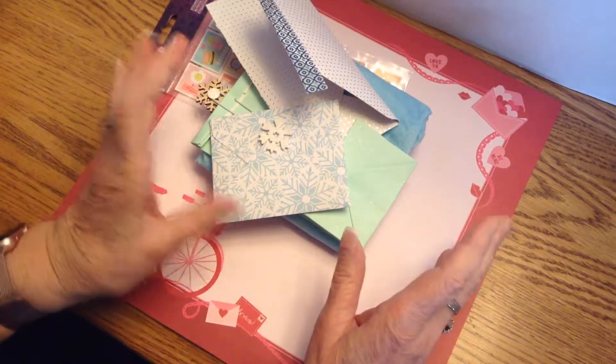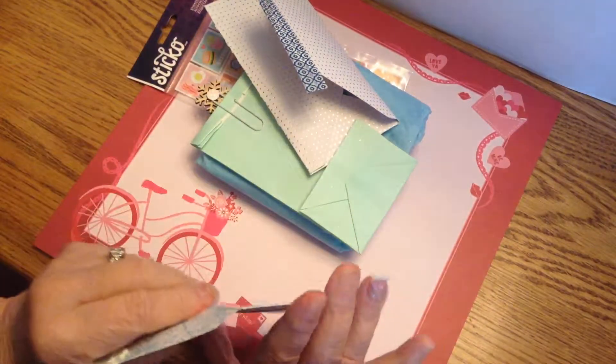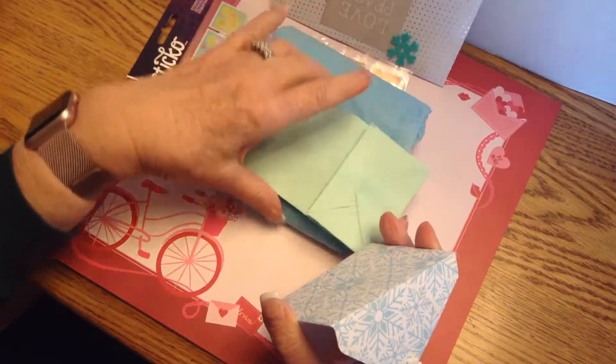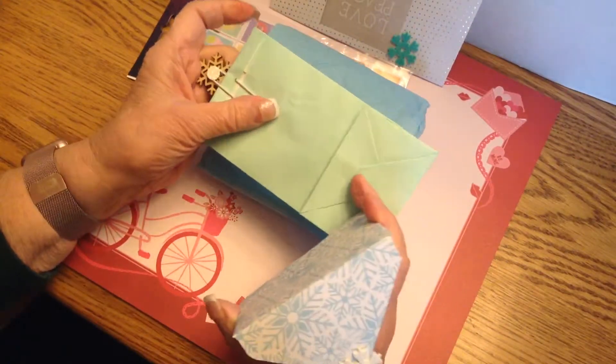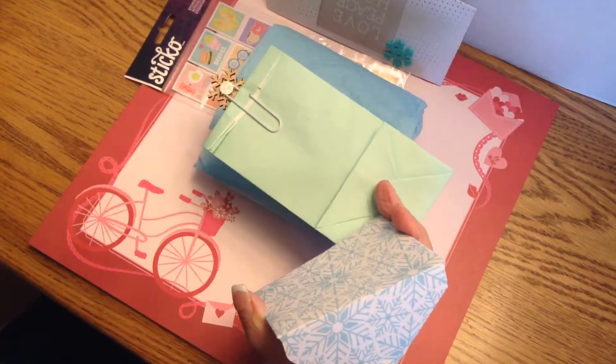I wanted to share this great swap with Jackie. It was what they called a winter swap, and the theme was a flip album with a twist.